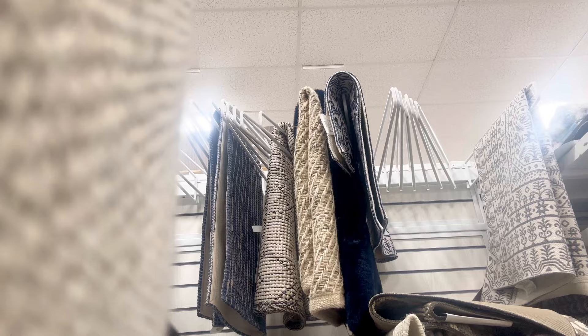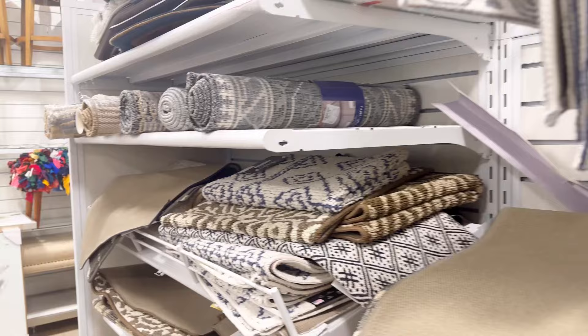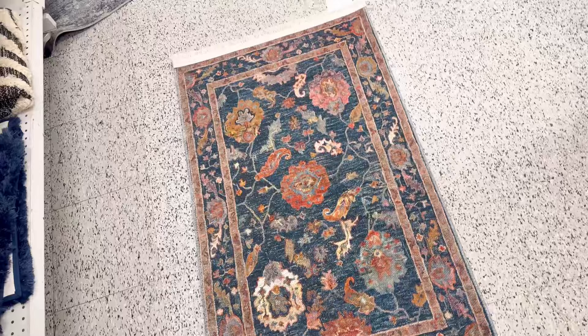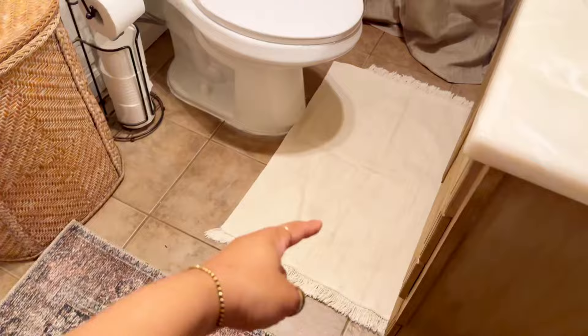I found it hard to find a rug for this bathroom — partially because the space between the toilet and the sink is very small and skinny, so there aren't a lot of options. I found one rug on Amazon that I love, but it's not going to work. I'll still link it in the description box. I'm still on the hunt for a rug that would be suitable for their bathroom, but that's for another day.